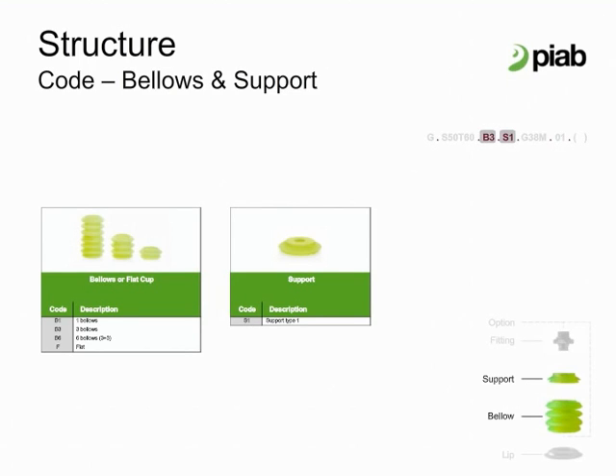Bellows and support configuration. Pi Grip cups can be configured with flat, one bellow, three bellows, and six bellows combinations. As an example, gripping performance for a Pi Grip bag cup is much better as a bellows style cup. The Pi Grip support is a standard type only which can fit all bellows and all fittings.